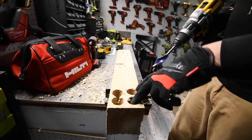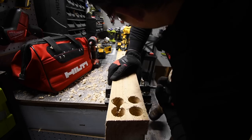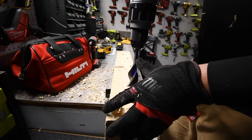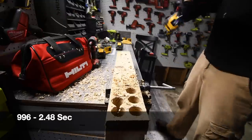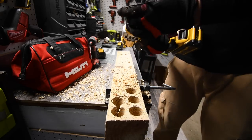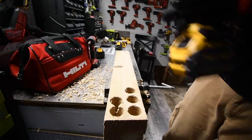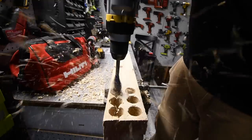We've got the control test results from the previous drills. Now we're going to do one hole with the new FlexVolt Advantage battery. Battery is full — this is the 996. Ready — go. Now let's do the Power Detect with the new battery. DeWalt claims this should majorly increase power to the tool. Ready — go.